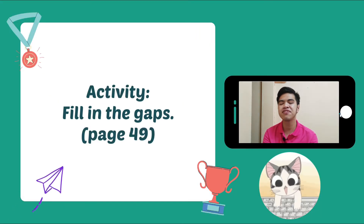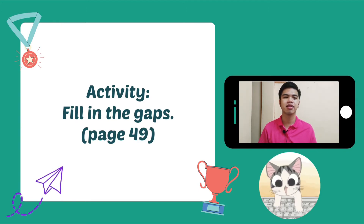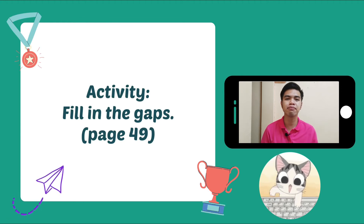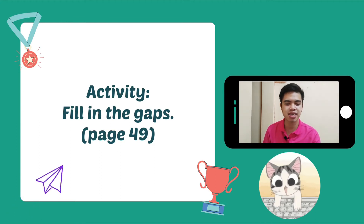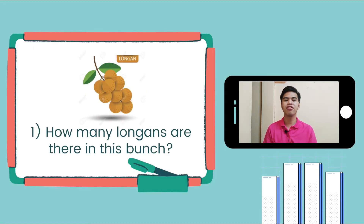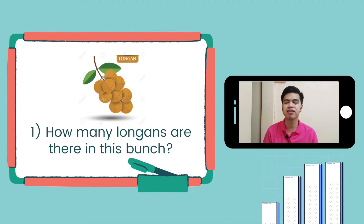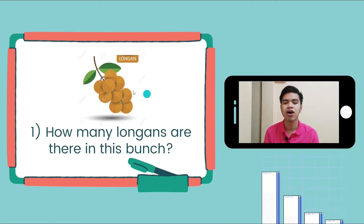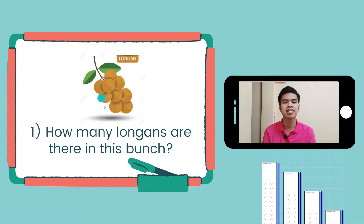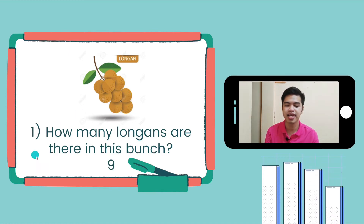For the first activity for self-evaluation, open your book to page 49. Here we're going to fill in the blanks. Number 1: how many long guns are there in this bunch? Let's count it together — 1, 2, 3, 4, 5, 6, 7, 8, 9. There are 9. So we're going to answer 9.